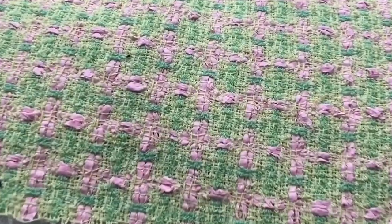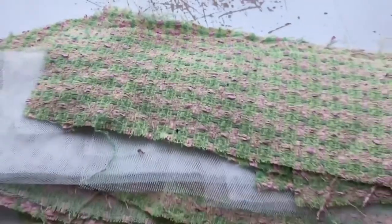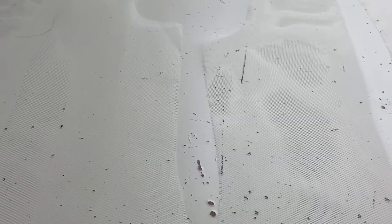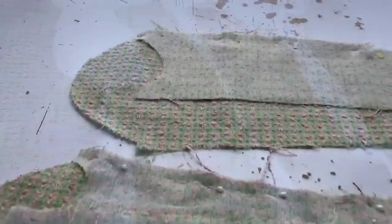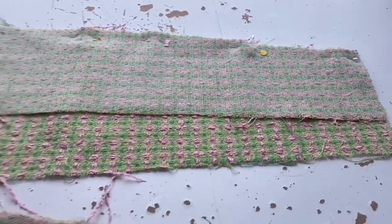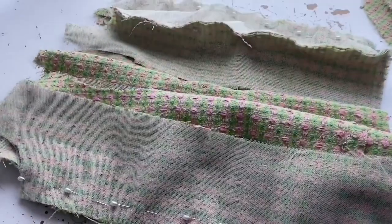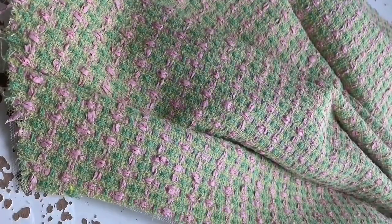I've cut out all the pieces in this gorgeous Chanel tweed in greens and pink. Now it's time to lay out all the backing fabric — you can't really see it — and then on top of each piece of backing fabric I put the outer, the tweed pieces, and then I pin them all together: the sleeves, the upper and the undersleeve, and all the torso, pinned together.